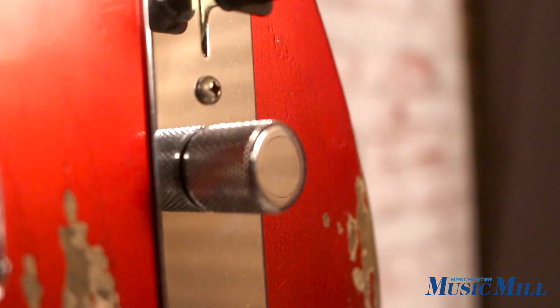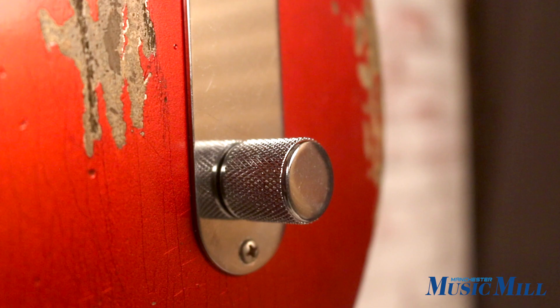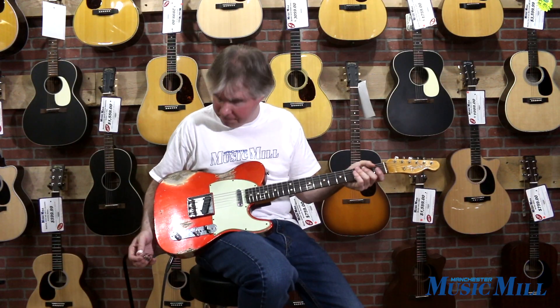It's got three-way selection and you've got your volume and tone controls. So let's give it a try.